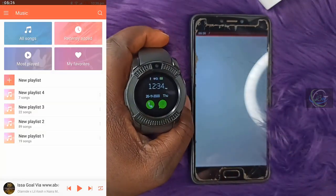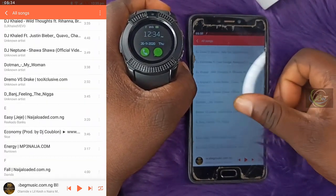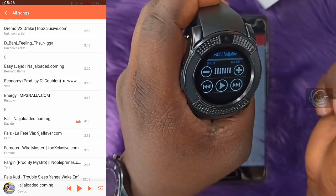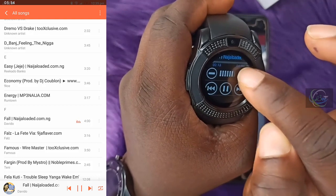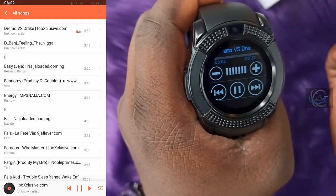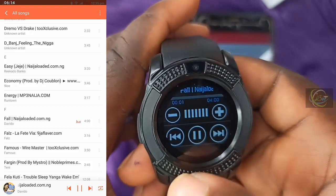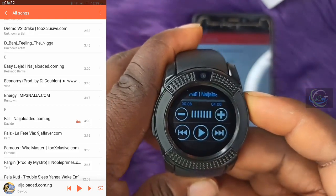Let's test the music control. Open music on the phone and search for a song. It is now playing. You can pause and play from the smartwatch, reduce the volume, increase the volume, and change tracks — back and forward. The music control is fully working through the connected smartwatch.